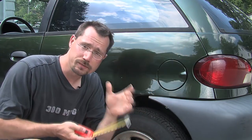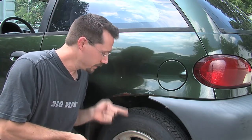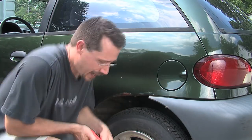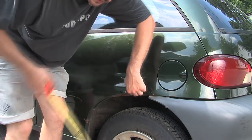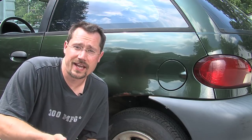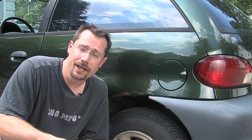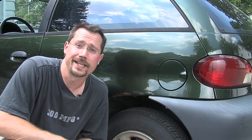Another thing you want to do is use a tape measure and measure the distance between the road and some fixed part of the car right above the tire — just measure up to the fender and mark down that number. That way, depending on the weight of the batteries you add and where you put them, you want to get as close to that number as you can later so the car is as close to stock as possible. You might have to modify the suspension to make that work, but we'll cover that later in this video.